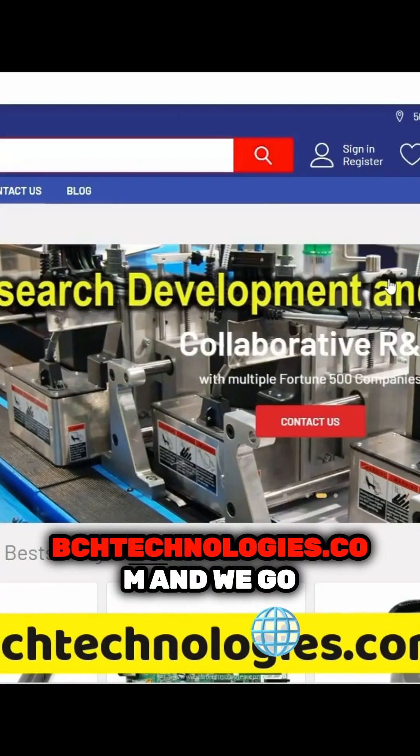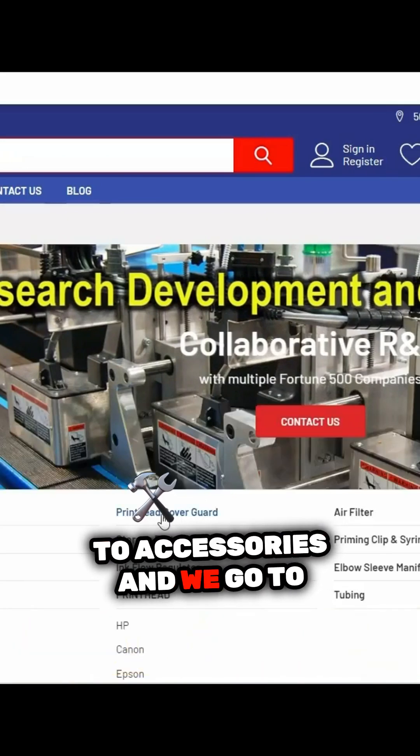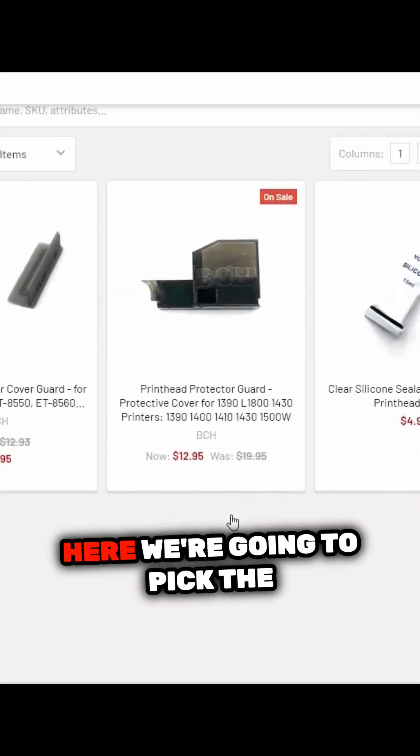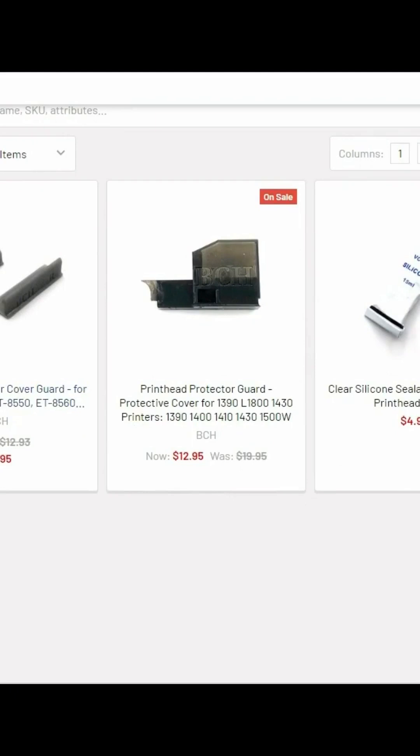Now we go to bchtechnology.com, go to accessories, and go to print head cover guard. Here, we're going to pick the guard for ET8500.